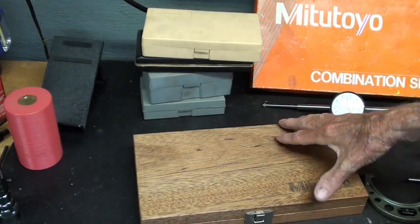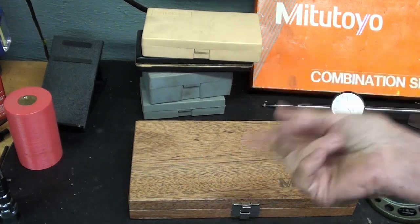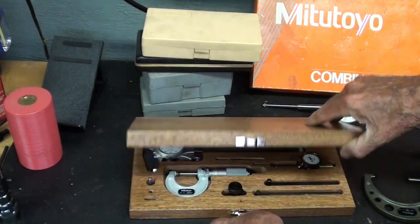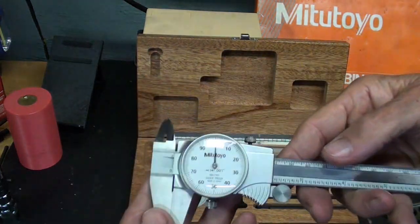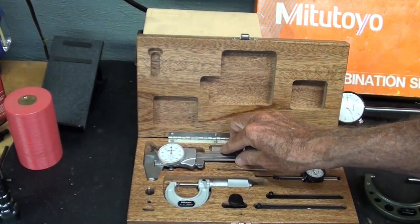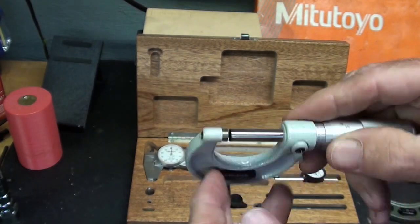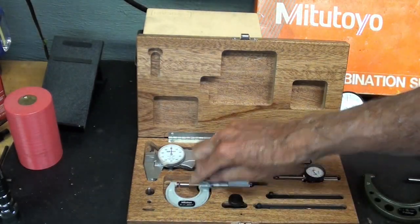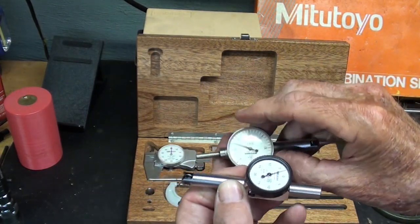I think you'll all remember that I got a great gift from Mitutoyo a few months ago, and there's a video devoted to that. But in the mahogany box — remember, they sent me two sets of these — a nice dial caliper. Boy, are they smooth. And a one-inch micrometer. They're using a lighter green on the frames. And a few attachments, and there's the test indicator, as I just mentioned — and it's not the same as the other one.